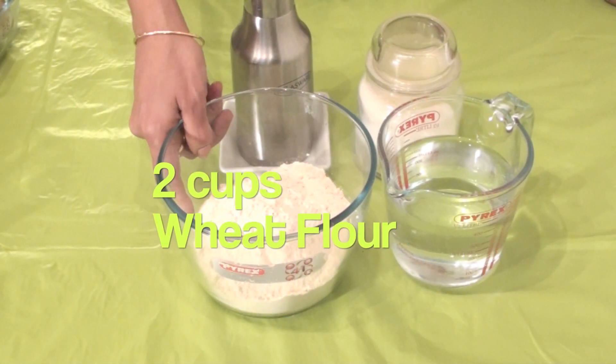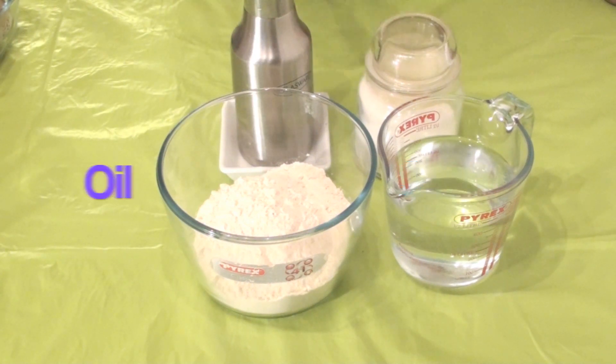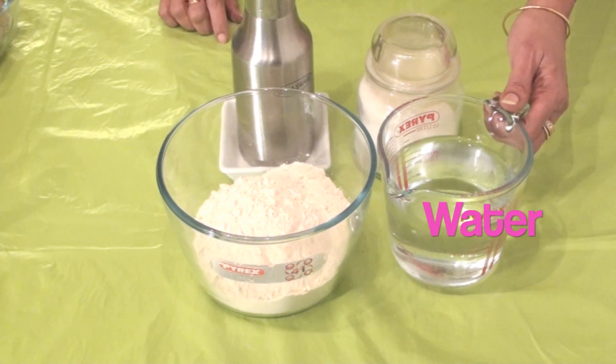2 cups of wheat flour, salt to taste, some oil and water.